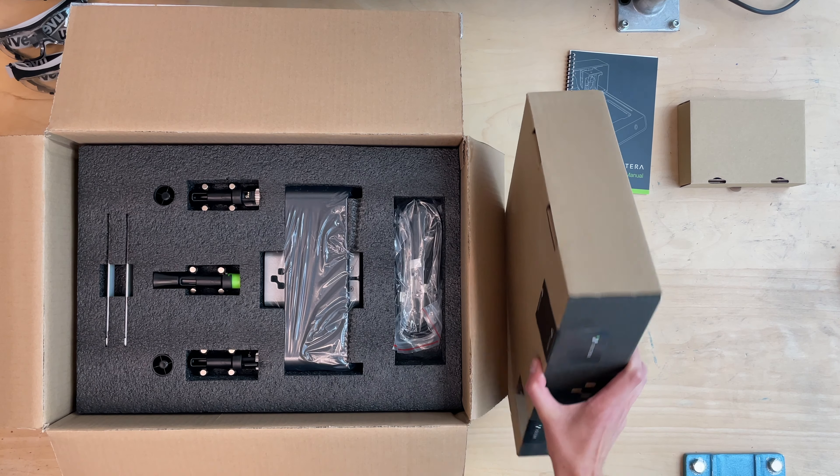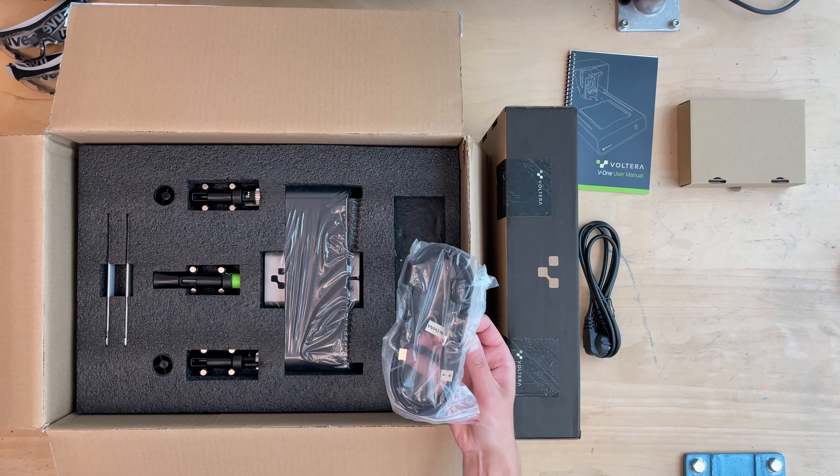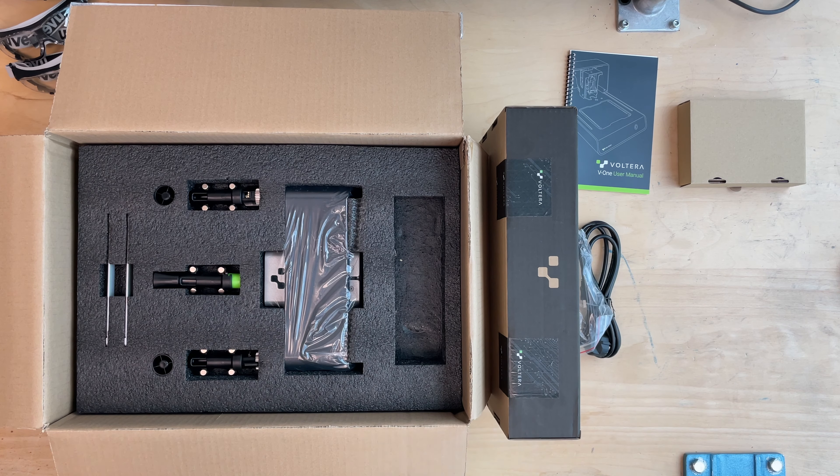This video is not sponsored by Volterra or anything, so you can expect a bunch of honest reviews and tests of the machine.